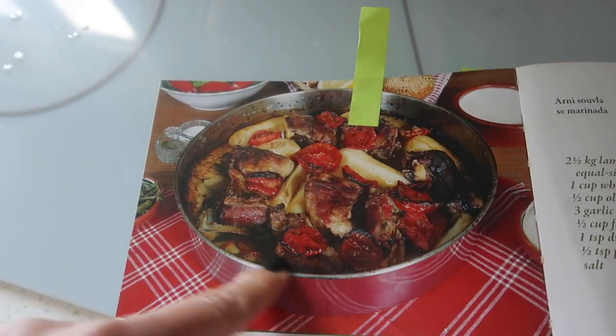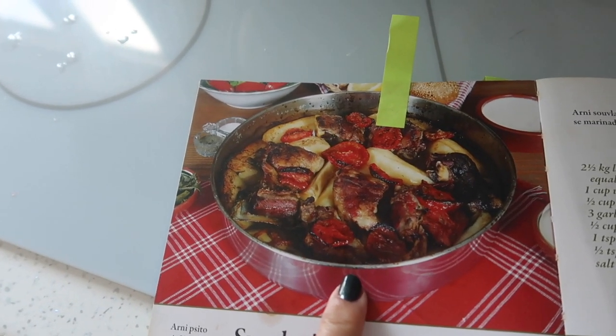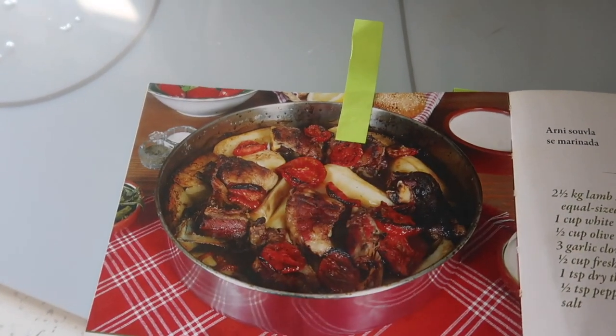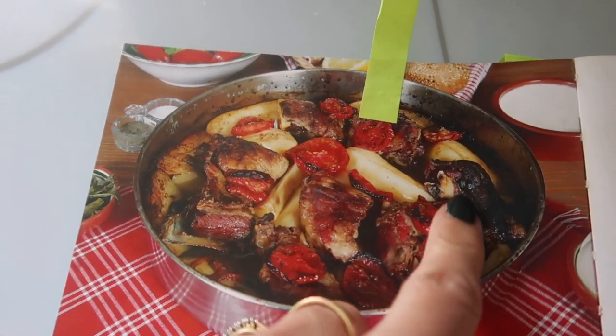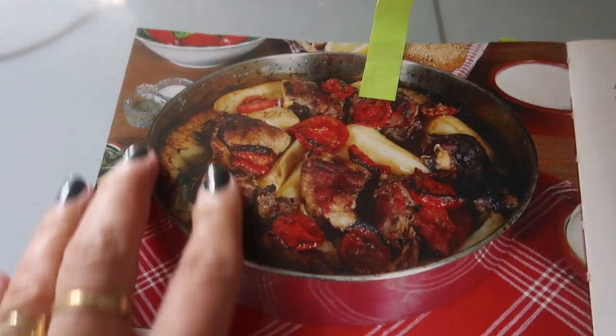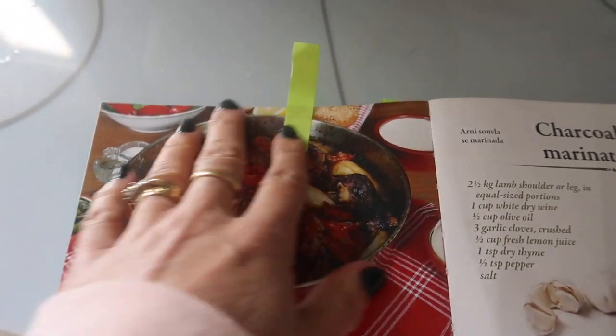He said what it was in Greek, never in English — it's like a tin tray. I'm gonna bring it over when I go to Cyprus. It just reminds me of our roasts because my mum used to do everything in these kind of round tins.